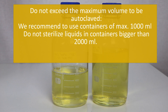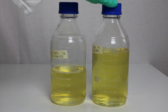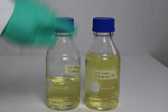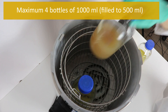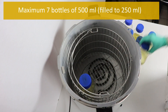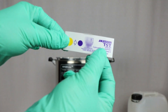Do not tighten the bottles completely; loosen the screw caps. Do not exceed the maximum volume to be autoclaved. We recommend using containers of maximum 1000 milliliters; do not sterilize liquids in containers bigger than 2000 milliliters. Bottles of 1000 milliliters should be filled to maximum 500 milliliters; 500 milliliter bottles should be filled to maximum 250 milliliters. Autoclave a maximum of four bottles of 1000 milliliters (filled to 500 milliliters) or a maximum of seven bottles of 500 milliliters (filled to 250 milliliters) at the same time. Attach steam sterilization indicators.